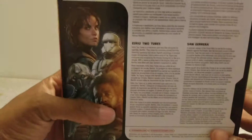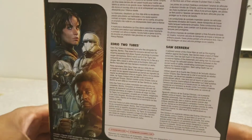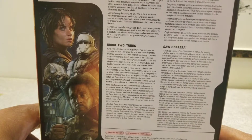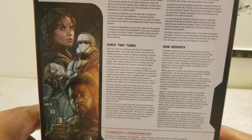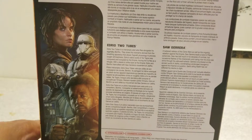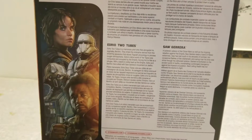I'm going to start with the Imperial Hover Tank Pilot. Imperial combat drivers operate the Empire's arsenal of armored repulsor vehicles, from troop transports to heavily armed hover tanks. Combat drivers are lightly armored, relying instead on the thick skin of the vehicle to protect them from battle. That's the Imperial Hover Tank Pilot's bio.